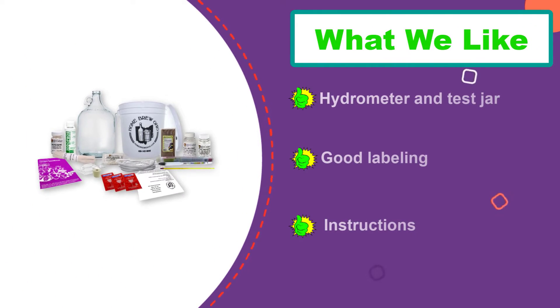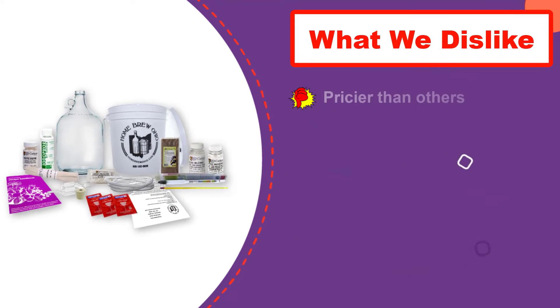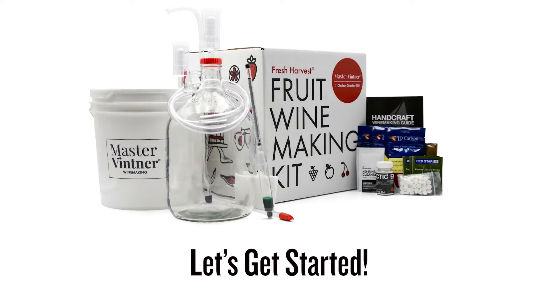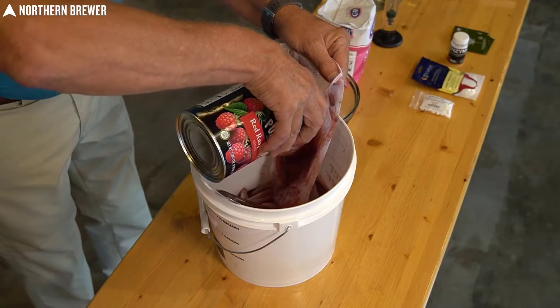With this set, you get plenty of ingredients for multiple batches. What you don't get is the fruit or wine-based concentrate, so you will have to get that separately. But that gives you the freedom to decide if you want to use a commercial wine base kit or if you want to use your own grapes or even a fruit blend.